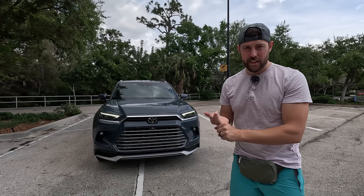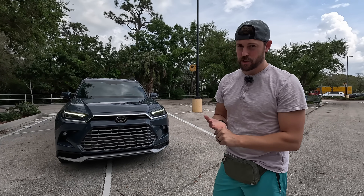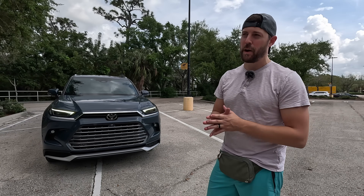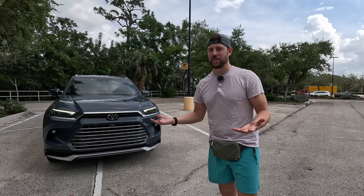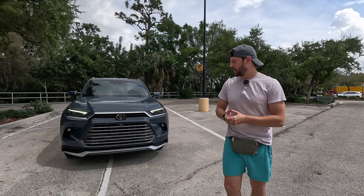Keep in mind, you still have the standard Hybrid around 240 horsepower, then the standard turbo engine as a different powertrain around 260 horsepower. This Hybrid Max gives you an extra hundred horsepower — absolutely incredible. I'll show you in the driving impressions.